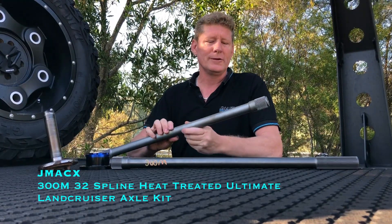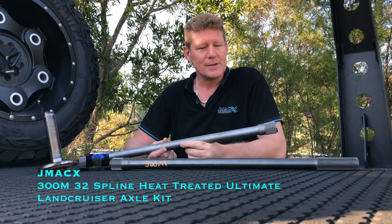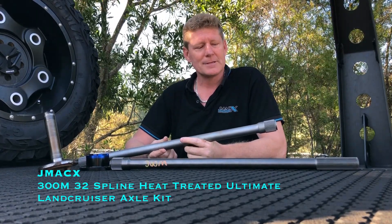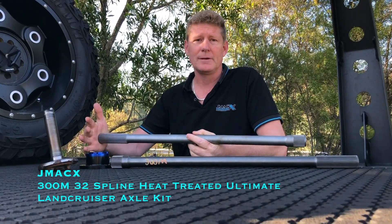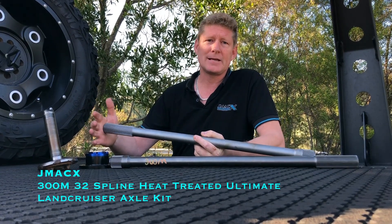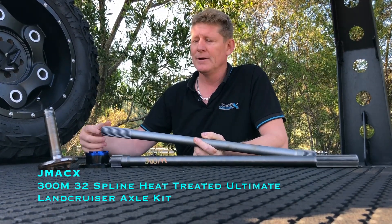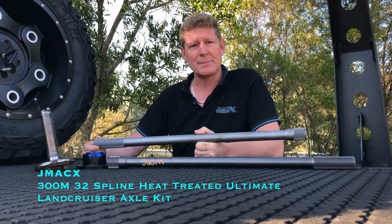We have seen the very odd breakage of an axle under extreme conditions. It becomes a limitation: the Toyota Land Cruiser centre is 32-spline, so without physically changing the Land Cruiser centre and doing a custom rear end, the spline diameter becomes your limiting factor.